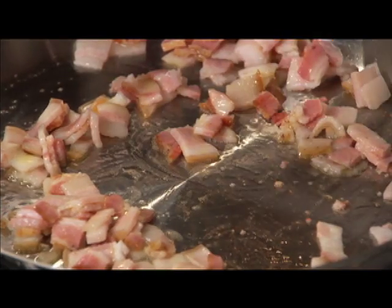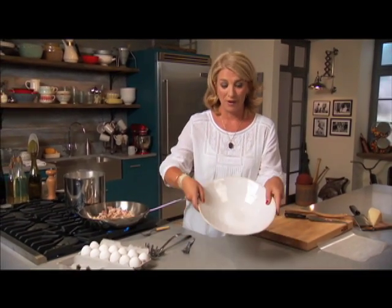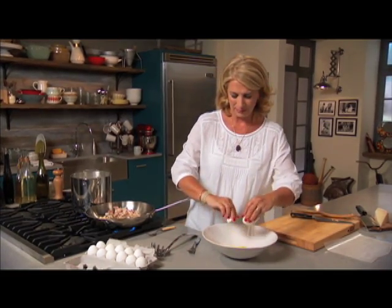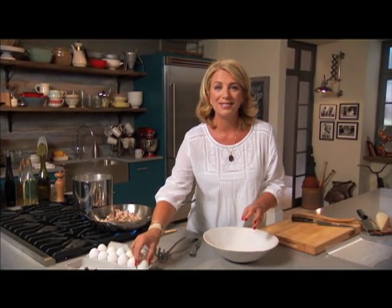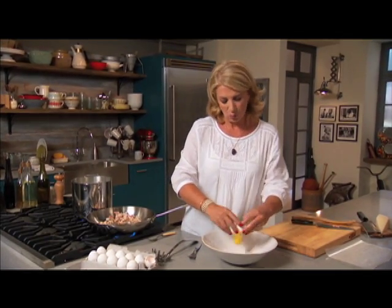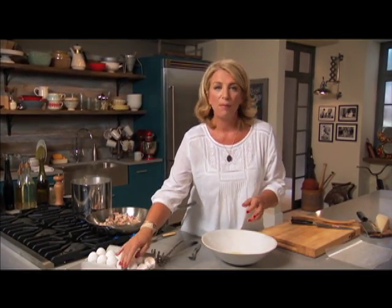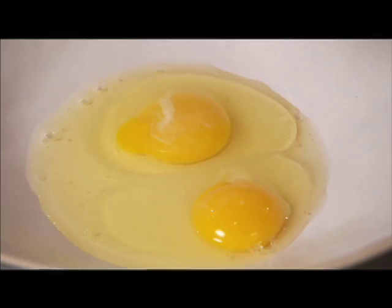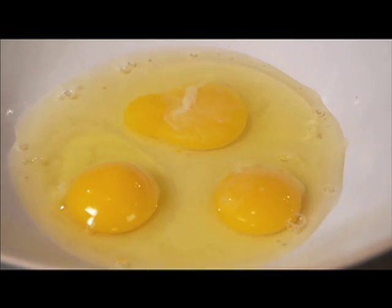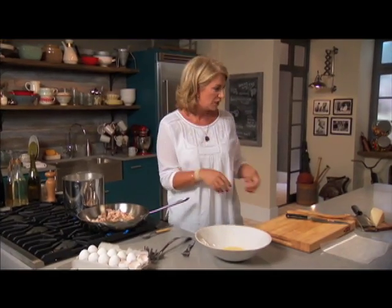Here's what puts the 'S' in simple for this dish. I have my final pasta bowl and I'm going to break three eggs right in. This is going to create a creamy sauce without cream, because once the heat of the pasta hits the bowl, it will be just enough to cook the eggs without scrambling them.